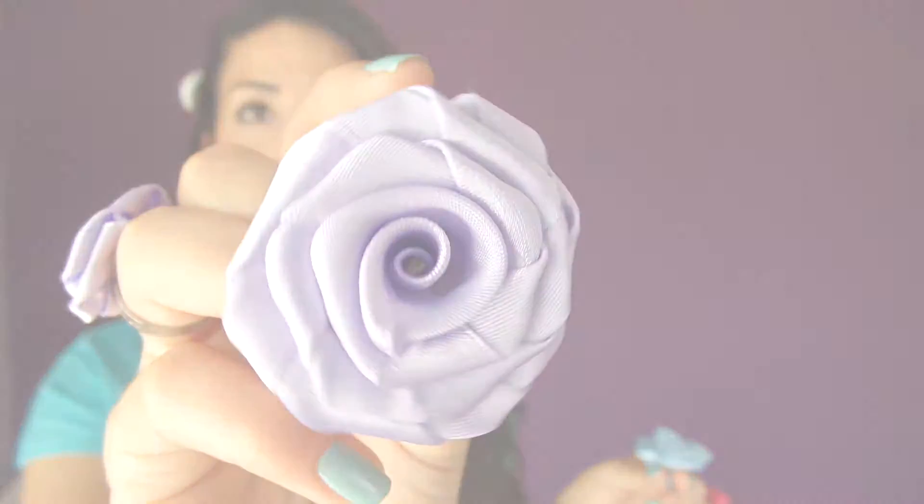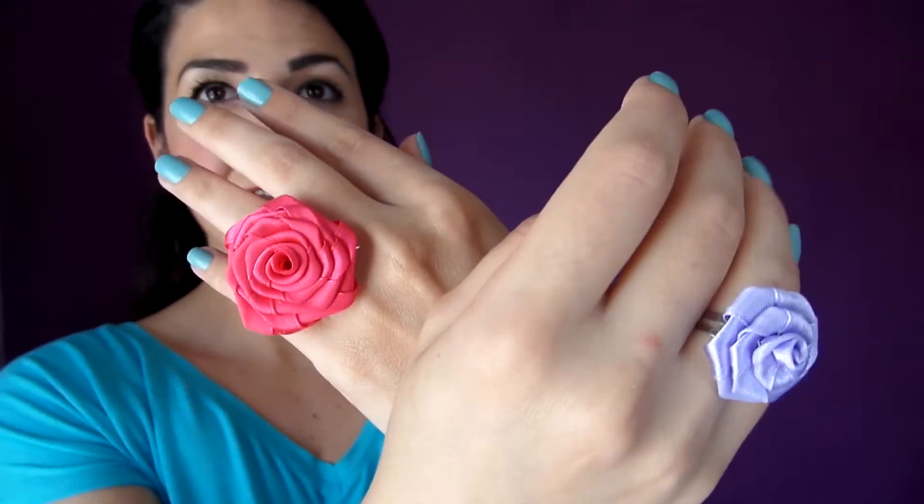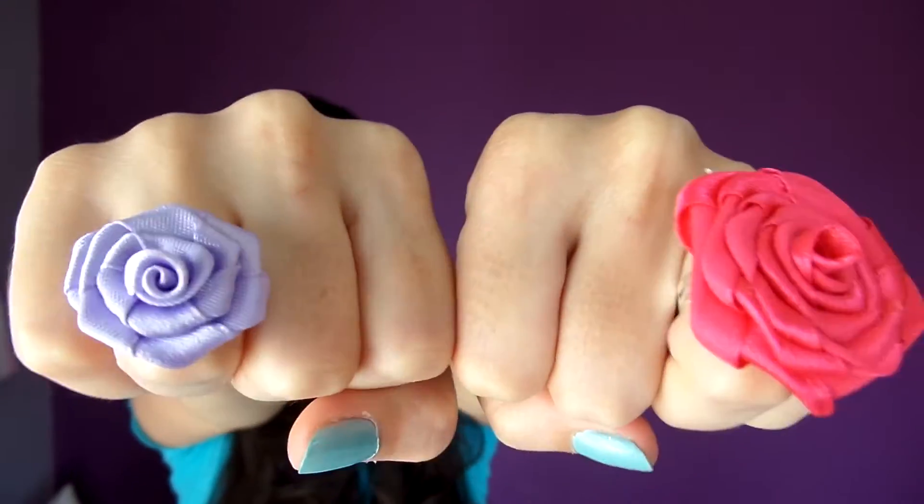Hello everyone, my name is Mika and today I'm here with another DIY. This time we're making roses out of ribbon.